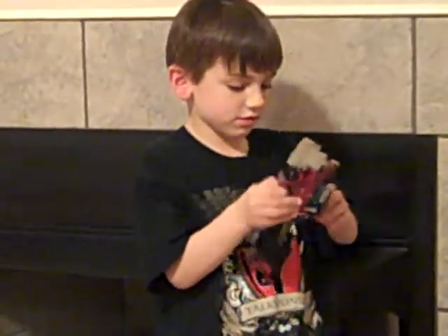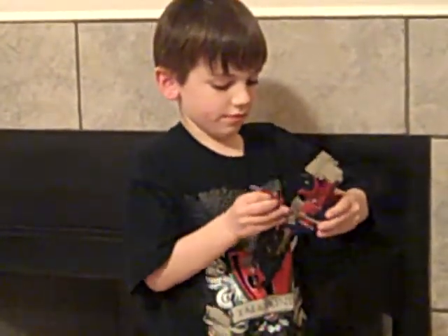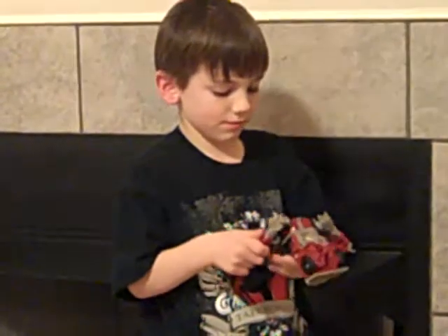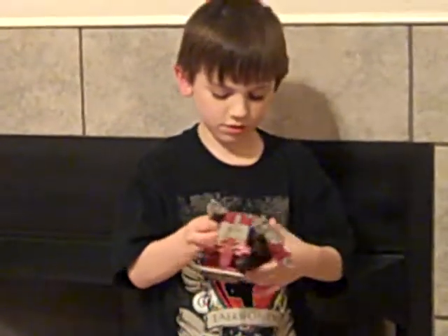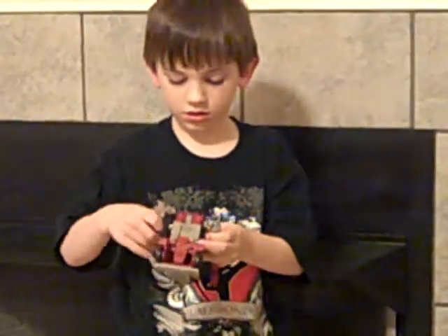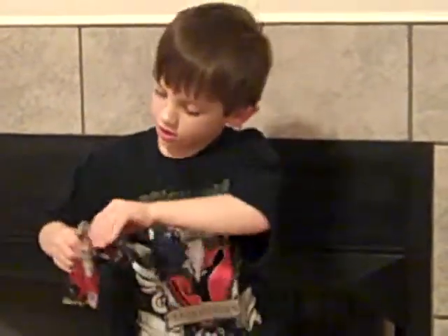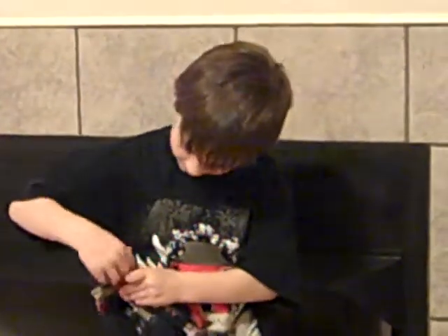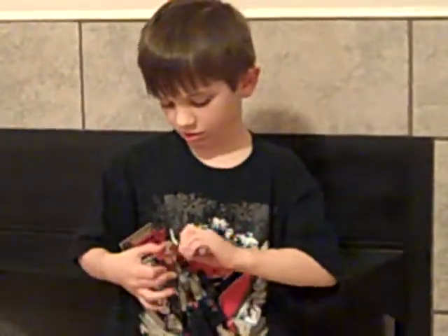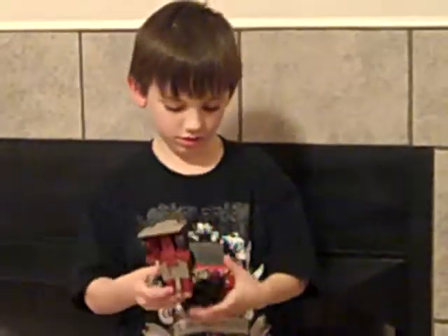Take the wheels out. Fold them like this. Take this whole back piece down. Then you plug this in here. Then pull that right there.